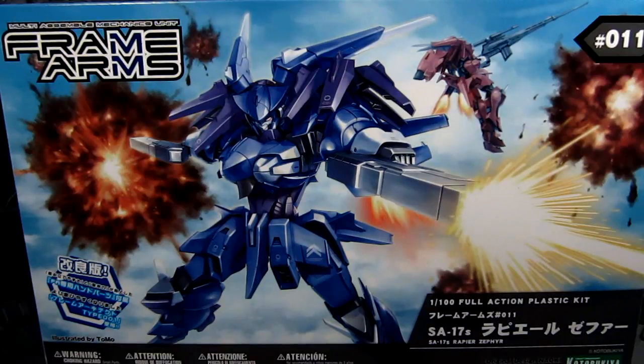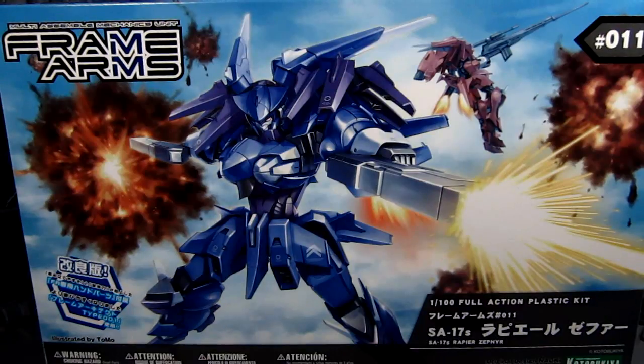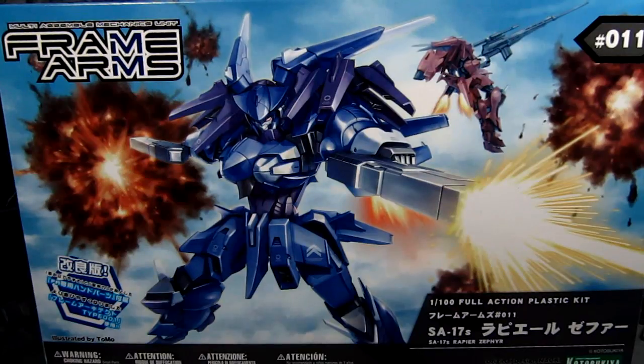I'm a big fan of Frame Arms. They work really well with the Model Support Goods, or MSG, weapon sets. If you haven't checked them out, they're pretty cool add-on weapon sets for pretty much a lot of other things. I think a lot of people use them for Gundam kits as well.